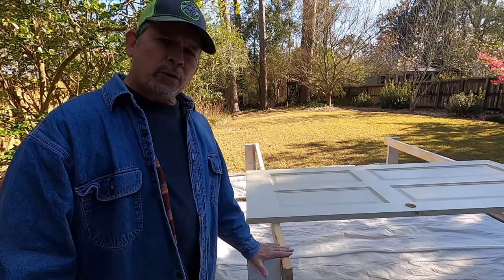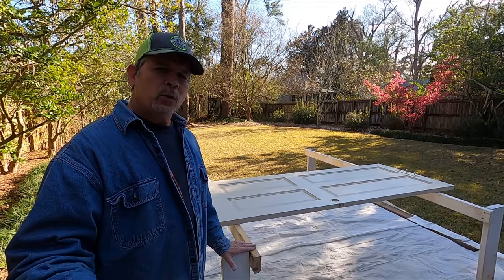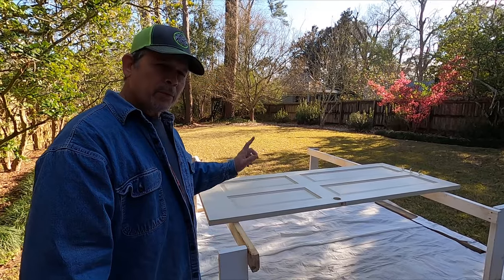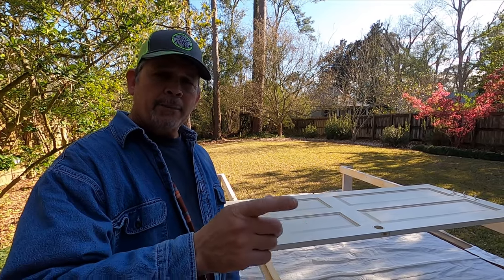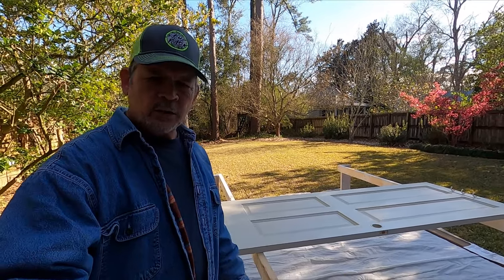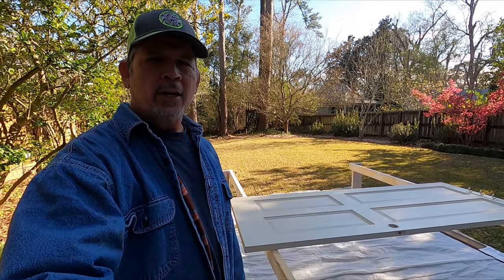Hey gang, it's the next day — we're outside, it's a beautiful day to spray paint. We've got four doors to paint plus the cabinet shelves and one cabinet. I wanted to walk you through my setup for spray painting doors alone when I don't have Jordan. We're going to show you step by step how to paint both sides at the same time — one setup, easy. But first we have to cut down that pocket door that was too tall for the toilet area, then prep the doors, get our sprayer set up, and start spraying.